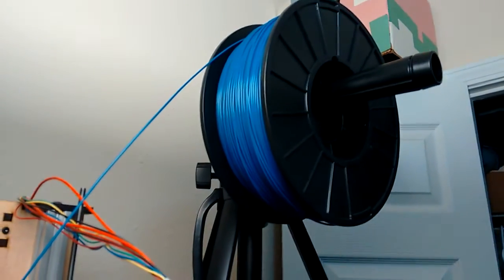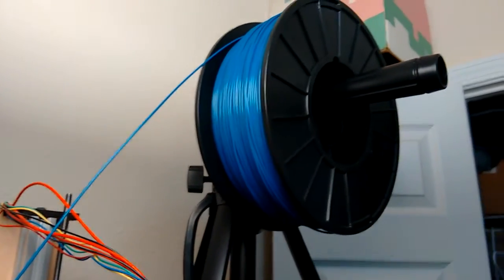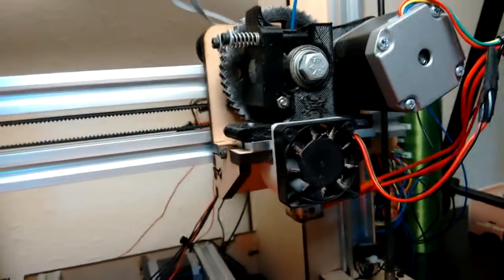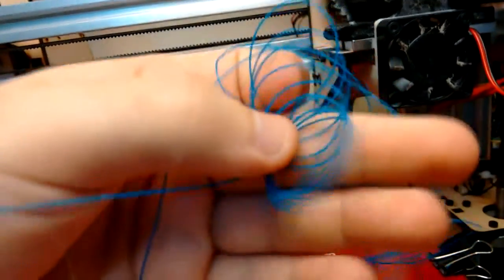Hey everyone. So today I went to pull out my roll of blue filament, which I bought a few months ago but haven't done much with yet. So I went to go calibrate it, and when I started extruding it to get my e-steps right, I noticed that there was popping and bubbling happening in the filament.